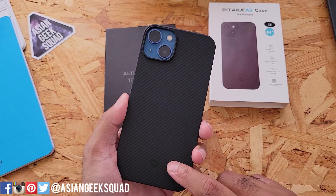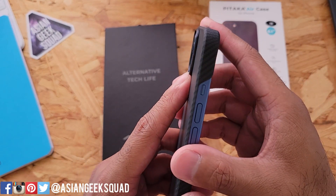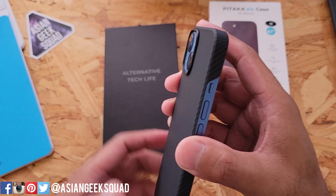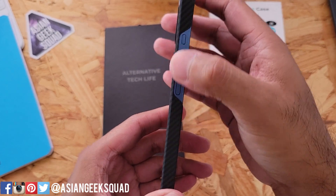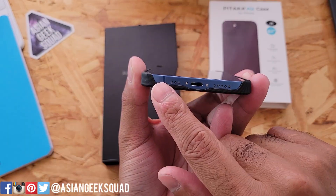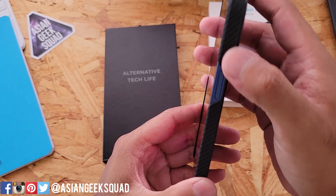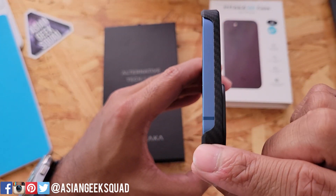This does work with wireless charging. You have camera protection here with a camera hump, so if you put your device face down there's enough of a hump so your camera lenses won't get scratched. On the side you have your cutout for your alert slider and your power up and down button, as well as the Pitaka logo on the bottom and a cutout along the bottom for your lightning port and speakers.